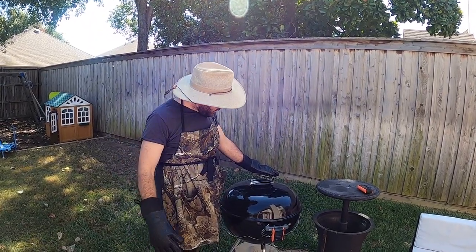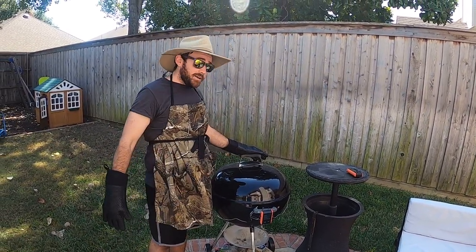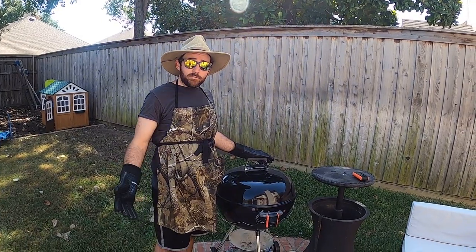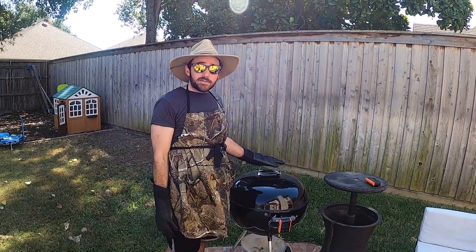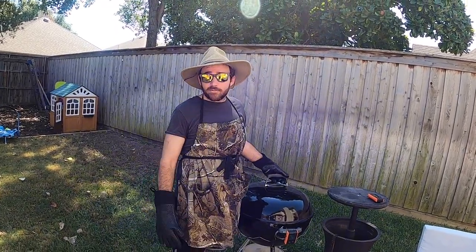Here we are — the butt registers at 200 degrees. Talk about done! Some people say 195, some people say 203. I say here at 3GT, let's go with 200. Let's take this baby inside, man, let it rest — you know what I'm talking about.